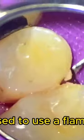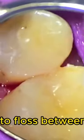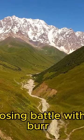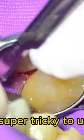For years I used to use a flame finishing burr to try to create this subtle detail, and it helps the patient enable them to floss between their teeth. But I always gouged the restoration and it was a losing battle with that flame burr. And even at slower RPMs, it's super tricky to use.